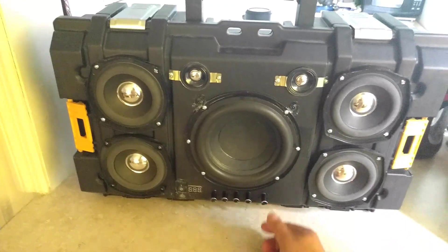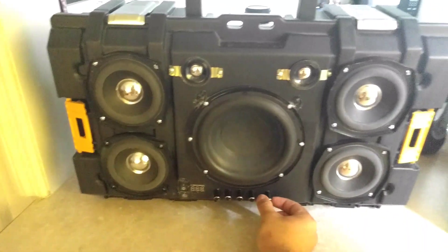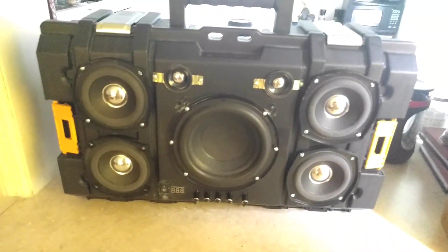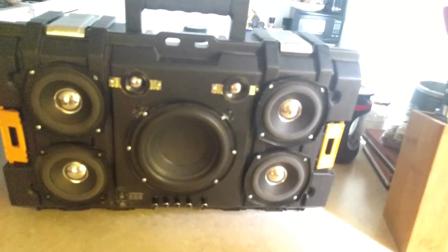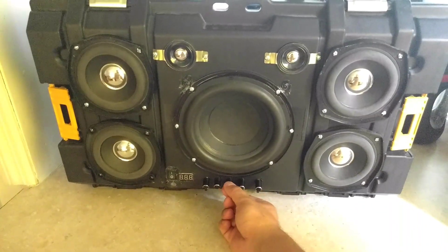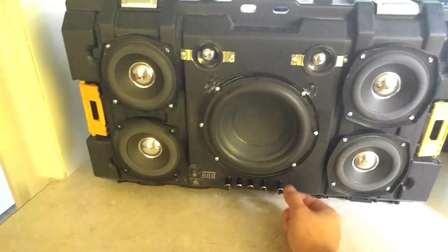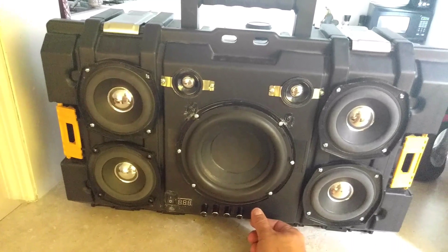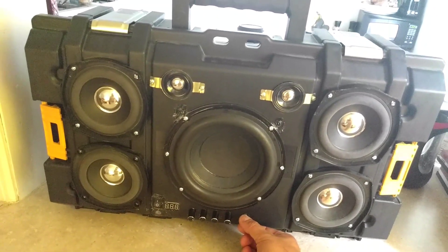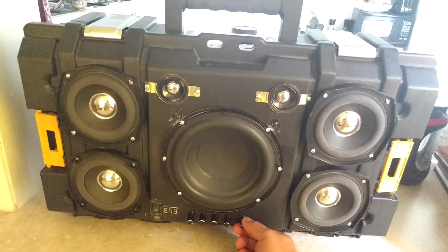I'll turn that down and demonstrate the clipping. I'm going to blast this all the way up to full — and you saw the clipping there. One way I can remedy this instead of turning my phone signal down is to actually turn down the treble volume here, and subsequently also turn down the bass volume because otherwise there's just too much bass compared to the treble. When I blast it now it does seem a little bit louder, but — nevermind, I'm a liar — it does clip. Let's turn the treble down a little bit more.